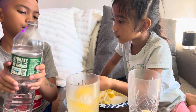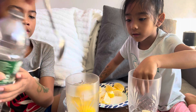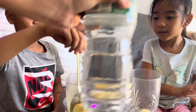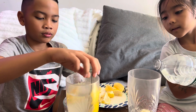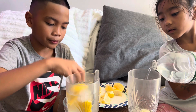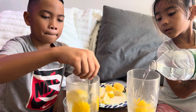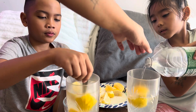Just put the ice — more, Lucas, more. That's it, stir it very well. Put more ice if you want, it has to be cold. Put more ice. This one looks like lemonade! That's it, put more ice.